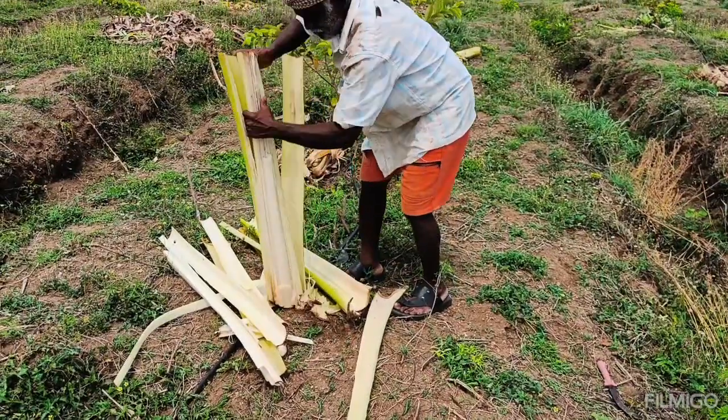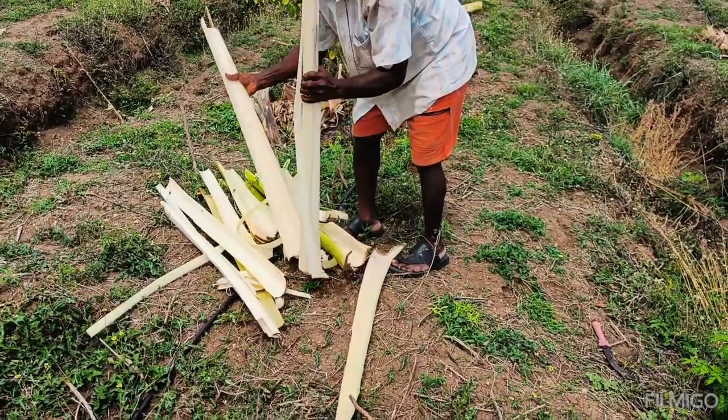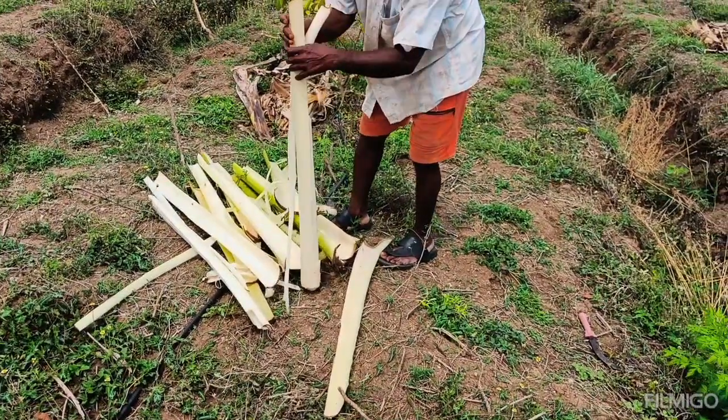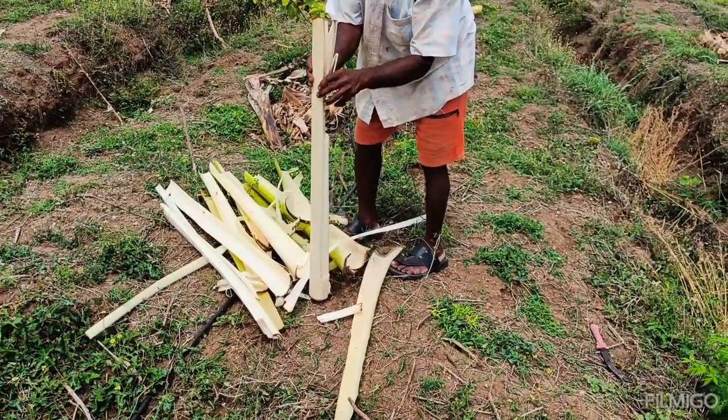Using banana stems as mulch can provide the following benefits. One is weed suppression. A thick layer of banana stem can help in preventing weed growth by blocking sunlight, thereby reducing weeding cost.